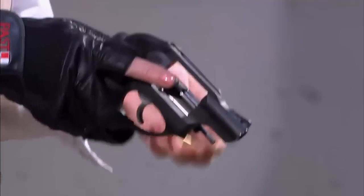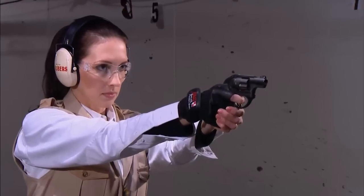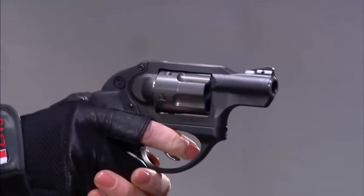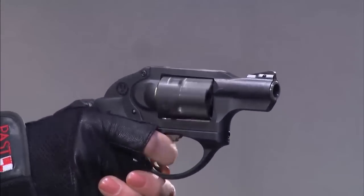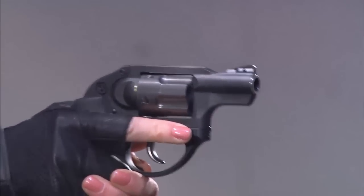How does it operate? It's very simple. Push the cylinder release in, push the cylinder out, and load it with five cartridges. With its double action trigger mechanism, it's extremely easy to use — simplicity itself. Simply point the gun at the target and fire. When you're done firing, remove your finger from inside the trigger guard and you're safe. Many people who have used this gun comment on how smooth the trigger action is on this Ruger LCR 357 Magnum.